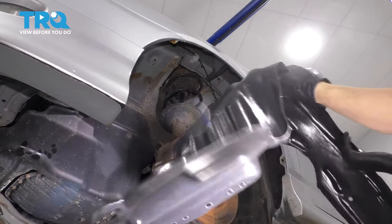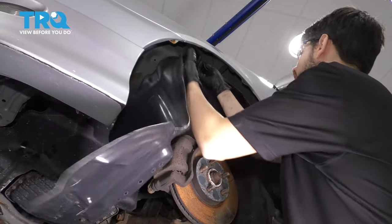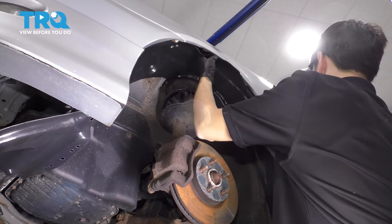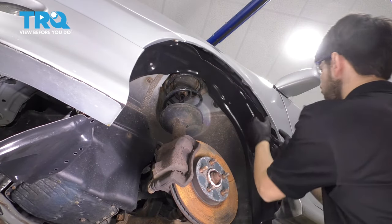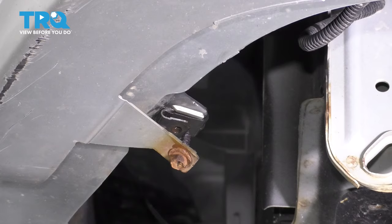Take your new fender liner and just try to line it up the best you can. It's going to be harder to line up because the old one has been molded to this vehicle for a long time and is basically stuck in that shape, whereas this one will not do that. You're going to have to try to prop it up in here the best you can just until you secure it with your first couple fasteners.